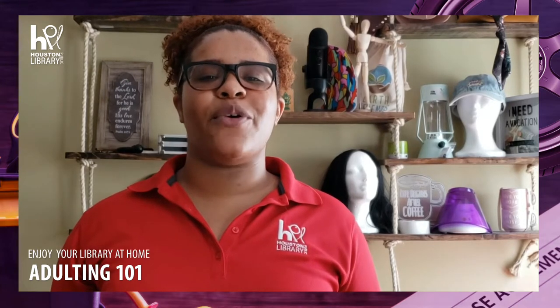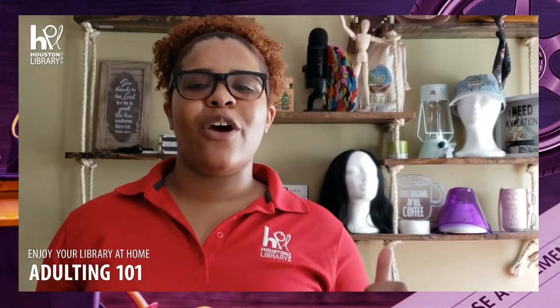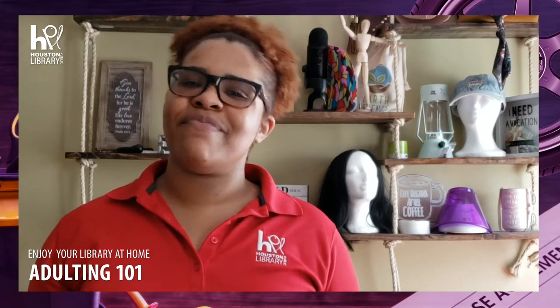Hi guys, I'm Monique Pickram and this is HBL Adulting 101. Today we're going to teach you how to fill a gas can. All you need is your gas can and a couple of bucks. We're going to head over to our neighborhood gas station. Let's go.